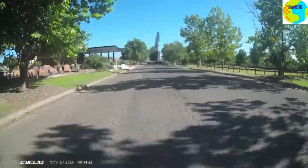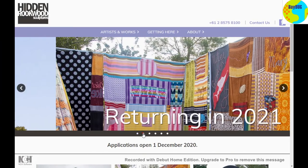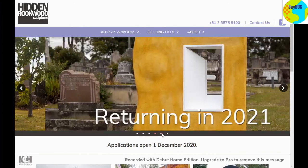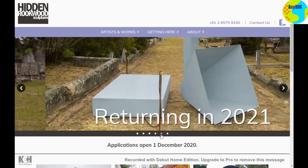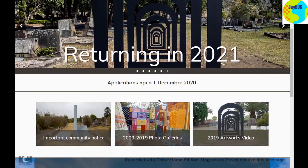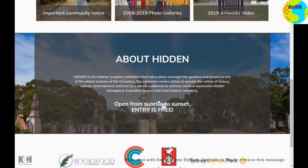What I like to do is come up to this old area. Each year they normally have this Hidden Rookwood Sculptures thing. It's closed for this year, but Baybug normally does a ride there every year, and it's well worth going and having a look at when it's open. It's in the old section, not the new sections — this is why I'm up in the northern corner.